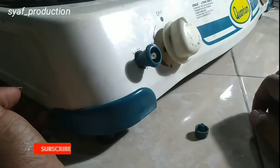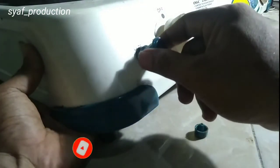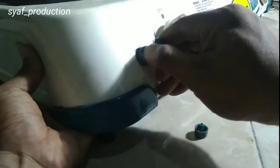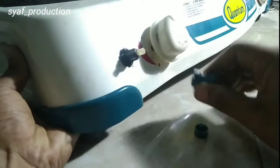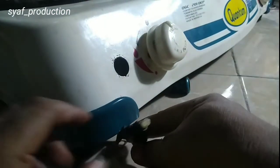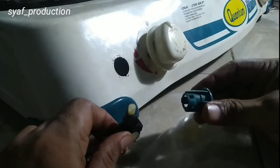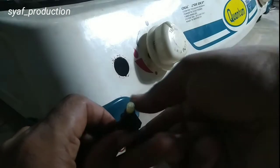Kalau sudah lepas seperti ini, kita dorong ke kanan dan ke kiri. Sudah bisa kita lepas. Cara masangnya gampang.